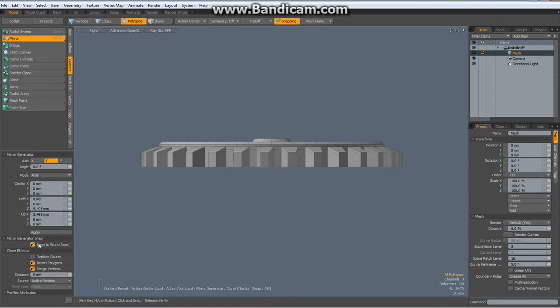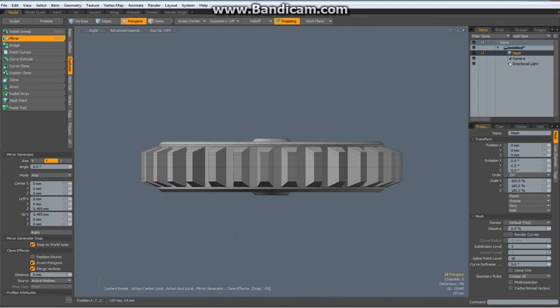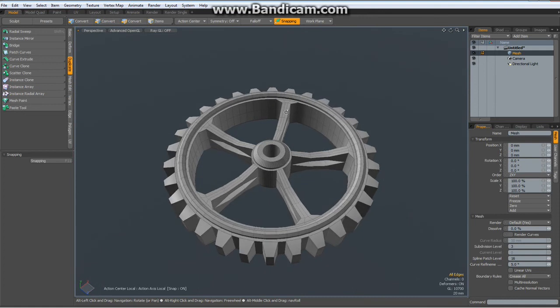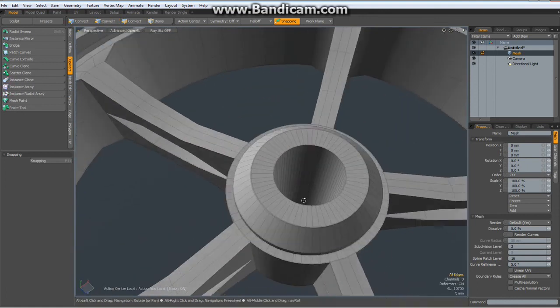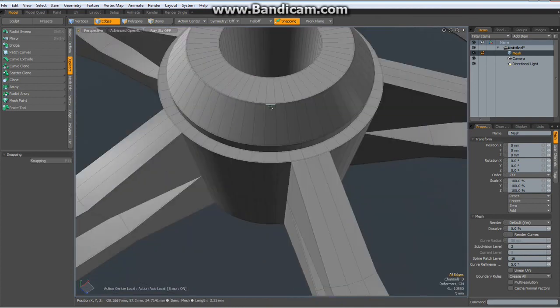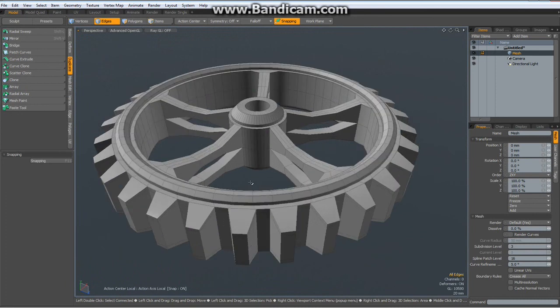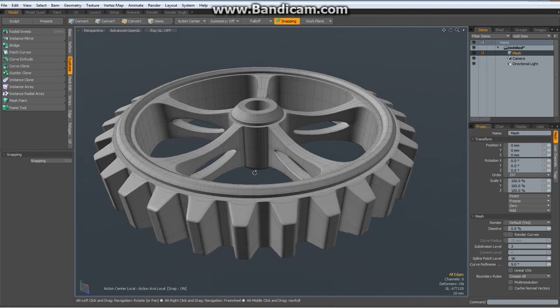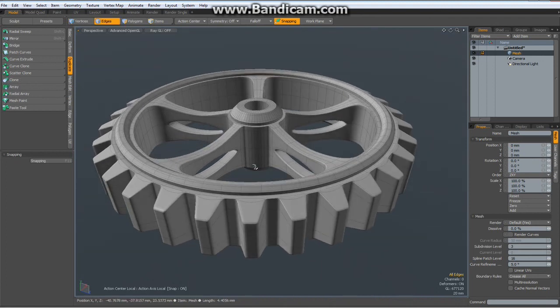Drop the tool. Now go to duplicate, mirror over the Y, apply. And here is our better cogwheel. We can select this one, backspace delete it, go to perspective again, select this one, backspace delete it. And now if I hit Shift Tab — here is our better cogwheel.